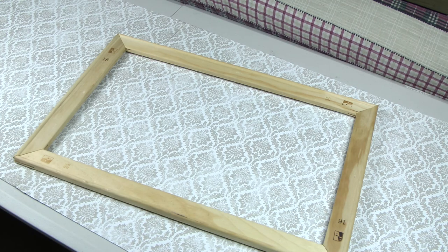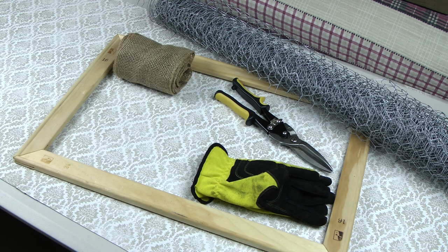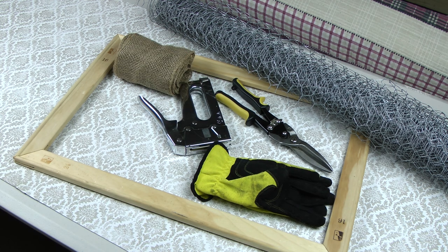You're going to need canvas stretcher bars or a frame, chicken wire, tin snips, gloves, burlap ribbon, a staple gun, clothespins, and scissors.